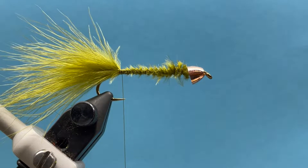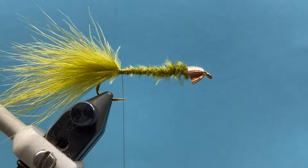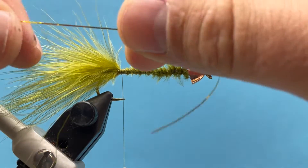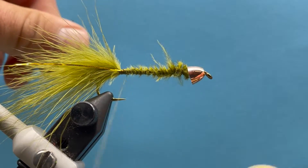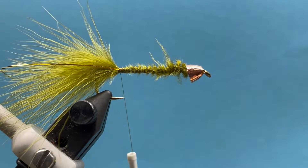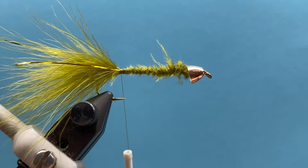Now let's add some flash. I've got some gold flashabou — let's put a little flash in the tail. You can use as much or as little as you'd like. I'm going to do one strand on each side of the tail, so I'll secure that in, fold it over and run it down the other side, then snip off the excess.